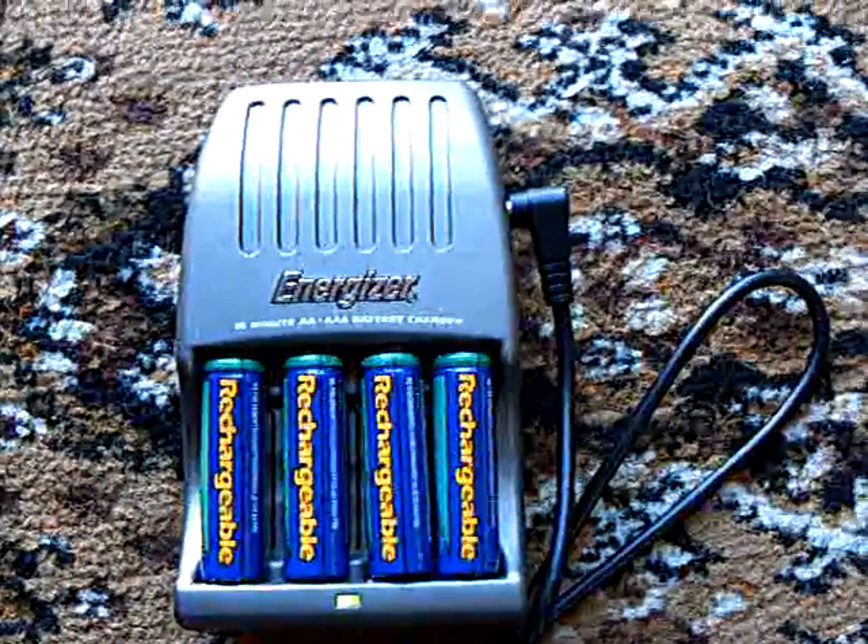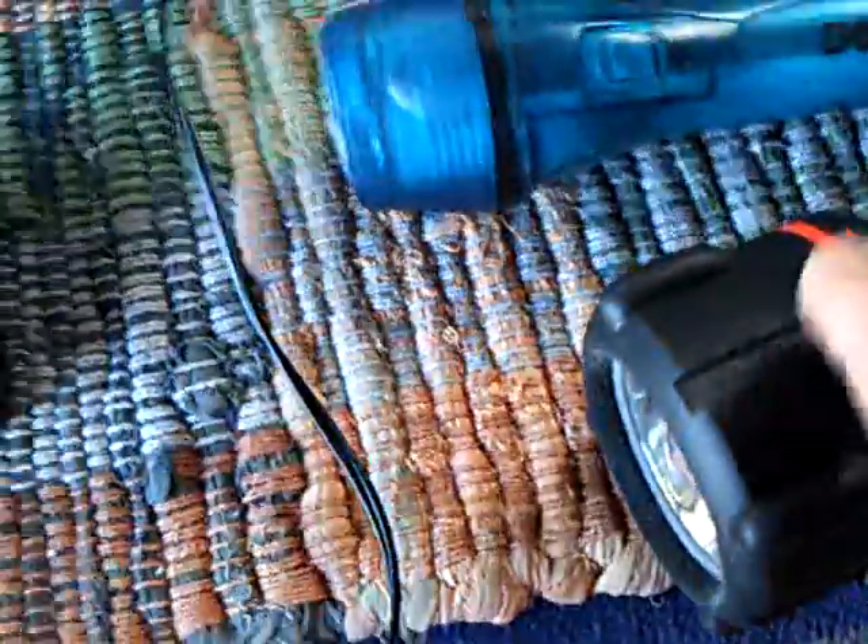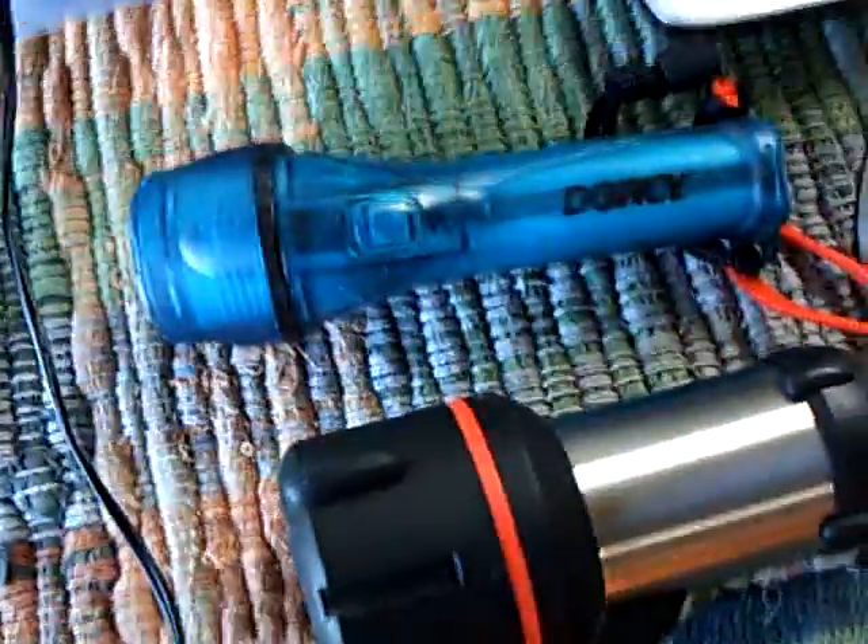It's a fast charger — it charges up the double-A's in about 15 minutes. It draws a lot of juice, but it gets the job done in a hurry. What I found out was important is to have a flashlight, and you need flashlights you can get recharged from the sun.